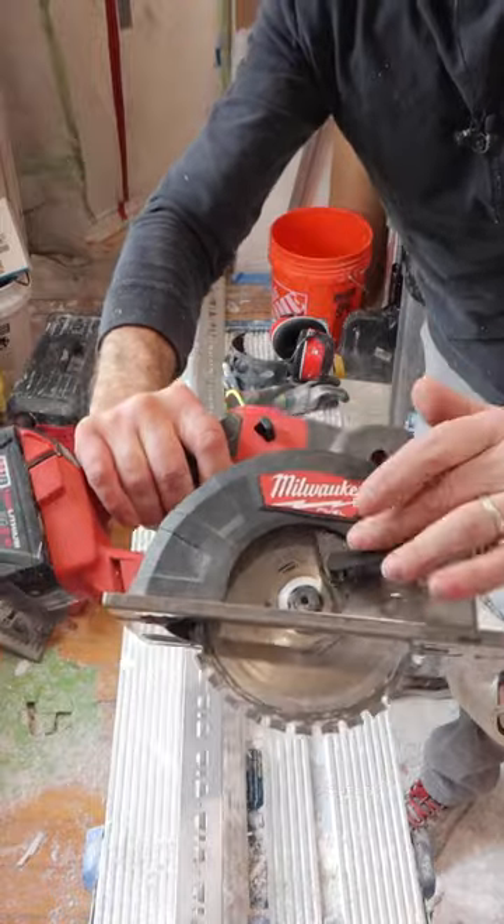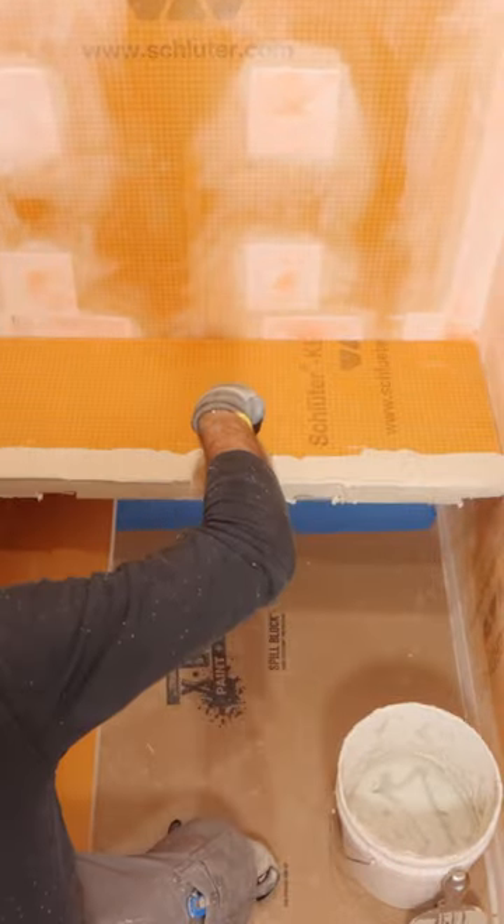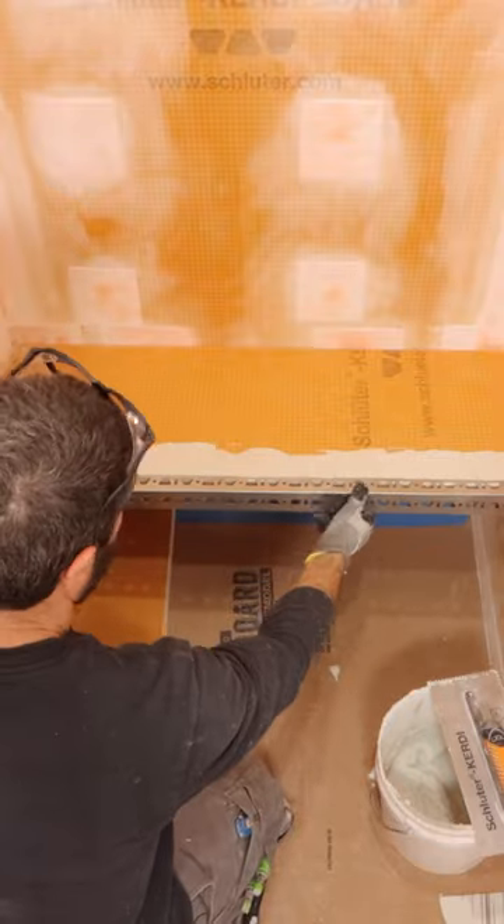The next step was to cut this U-shaped profile. That's going to protect the front face of the floating shower bench. I applied thin-set to the top, the bottom, and the face, and installed the U-shaped profile — it's basically going to stiffen that structure.